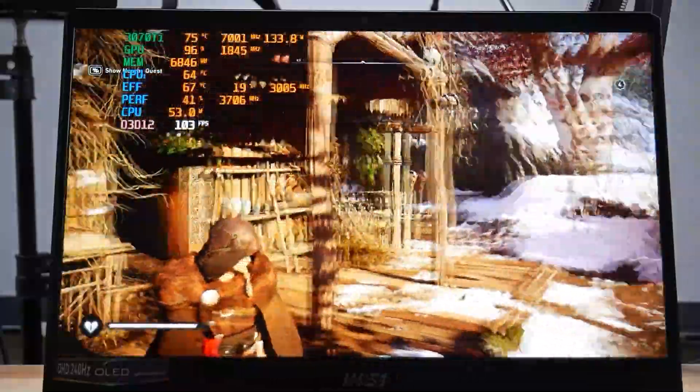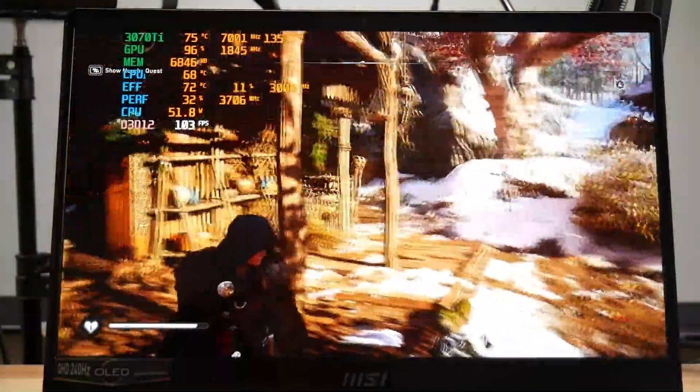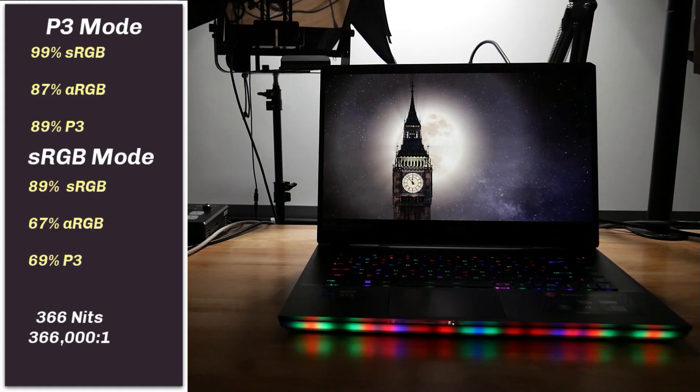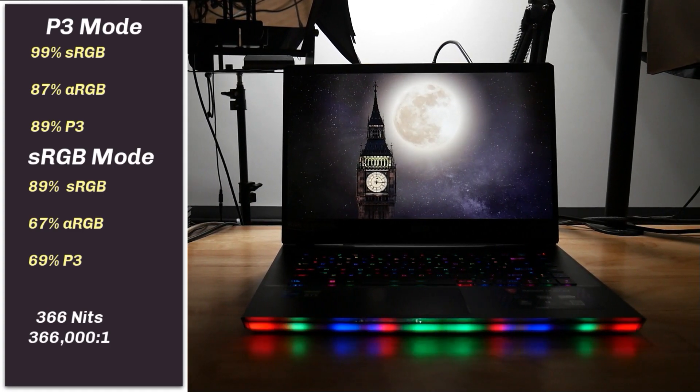I tried to capture tearing in this video — you can pause from time to time to see if you spot it. My camera works at 59fps so you will see some blur, but I don't think you'll see any tearing. Via the MSI TrueColor app you can choose sRGB mode, P3, and Adobe RGB mode. In the latter two you get 99% of sRGB, 87% of Adobe RGB, and 89% of P3. If you don't like the more saturated colours you can switch to sRGB mode, and it worked in both dedicated GPU and hybrid modes.